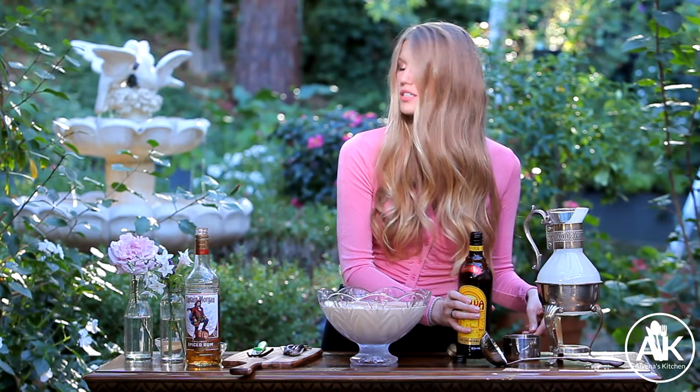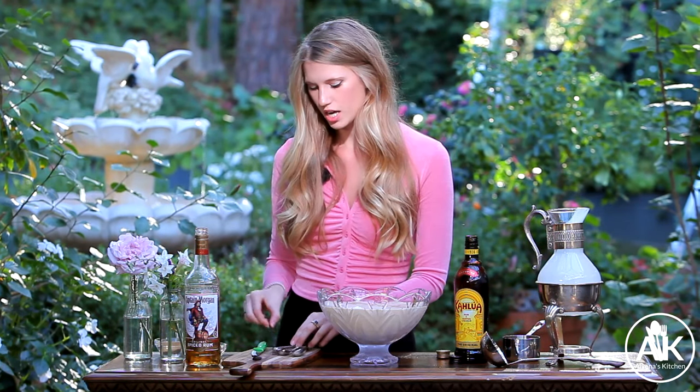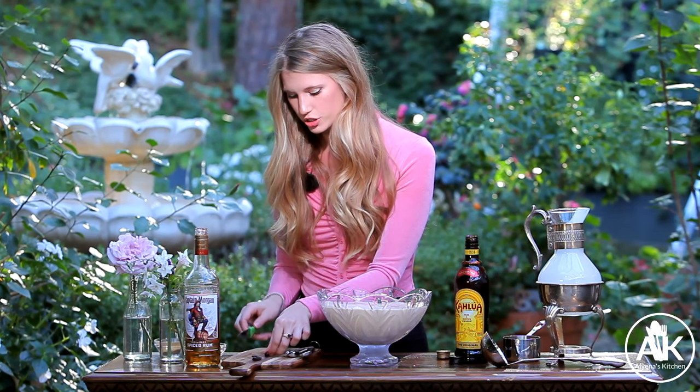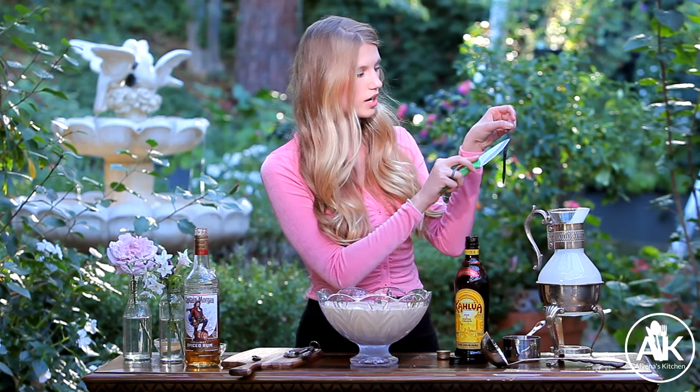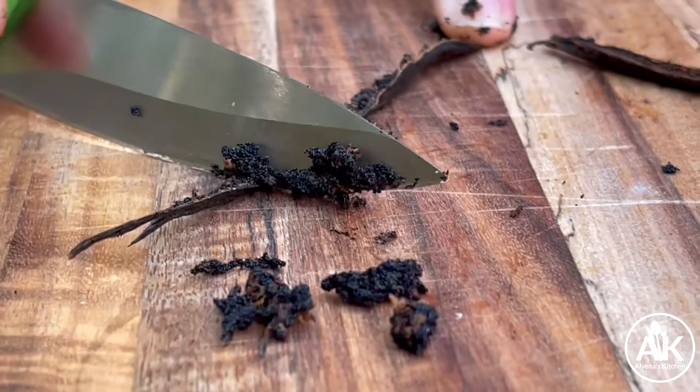Next I have some vanilla beans — these are actually whole vanilla bean pods. If you can't find them in your supermarket, you can always use vanilla extract, but I really recommend using them because they add such an amazing flavor. What you're going to want to do is cut your vanilla bean pod down the middle and scrape out the insides, because there's all these little black pieces. Make sure to smell this because it smells absolutely incredible.